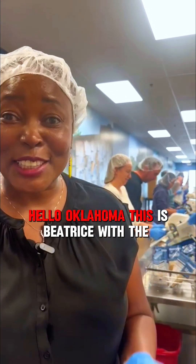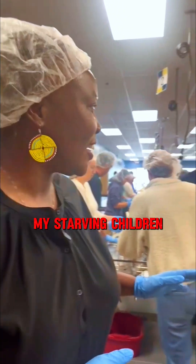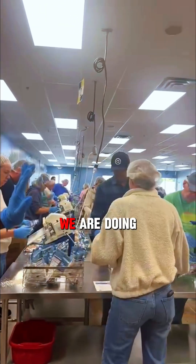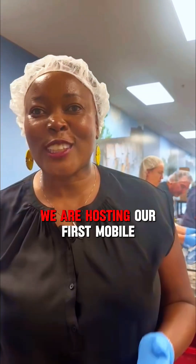Hello Oklahoma! This is Beatrice with the Maisha Project. I am here in Minnesota at Feed My Starving Children, where we are doing a MobilePack. For the Maisha Project, we are hosting our first mobile pack in Oklahoma.